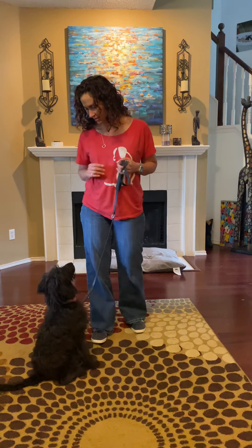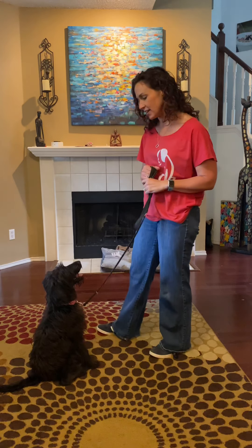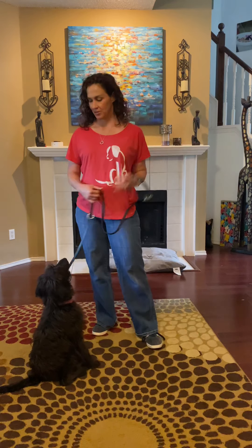Good, Gertie. Sit. Good. All right. Welcome to Gertie's dog training video. Sweet Gertie.